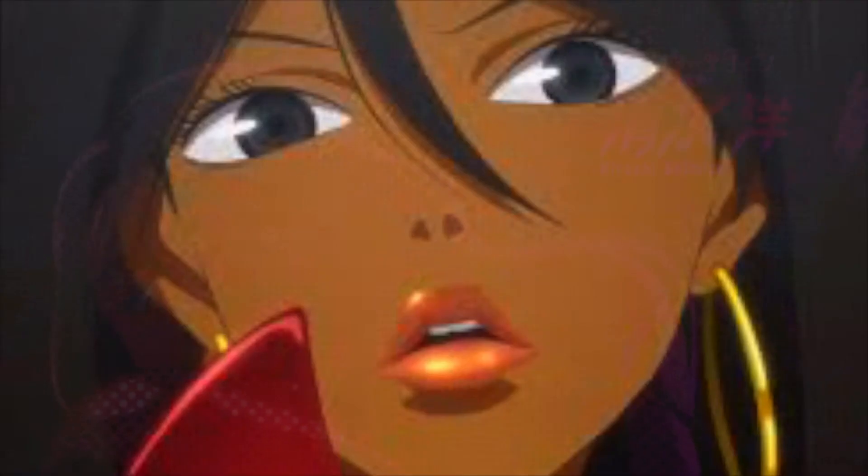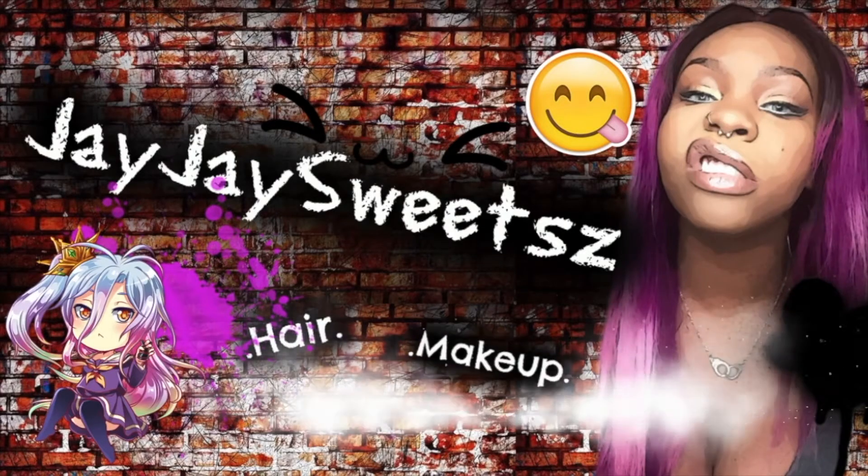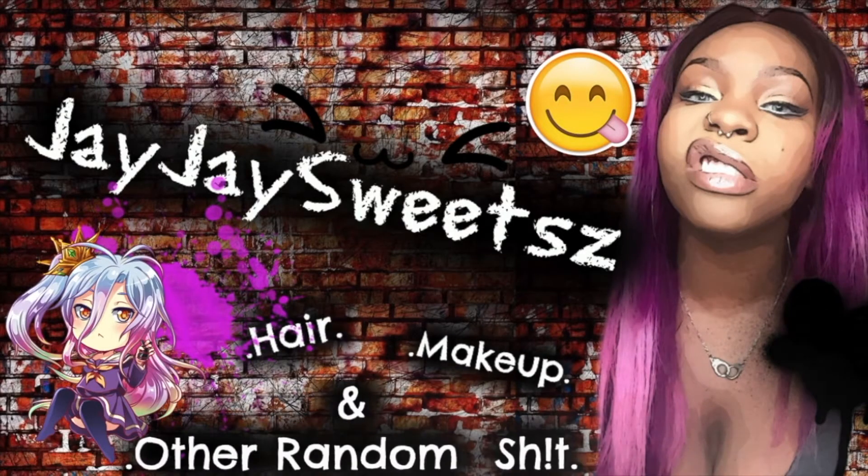Hey everyone, welcome back to my channel, it's JJ Sweets, and today I'm going to be showing you how I do my Michiko inspired makeup tutorial. First off, ladies and gents, you have to admire yourself in the mirror.